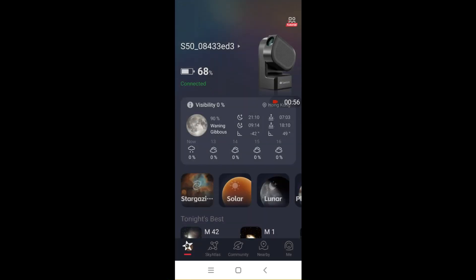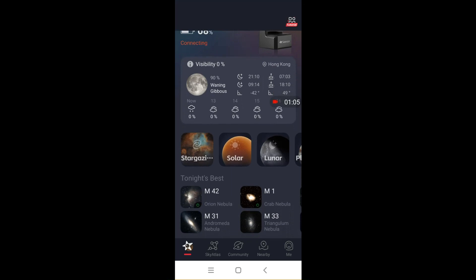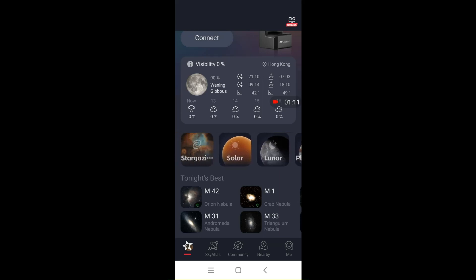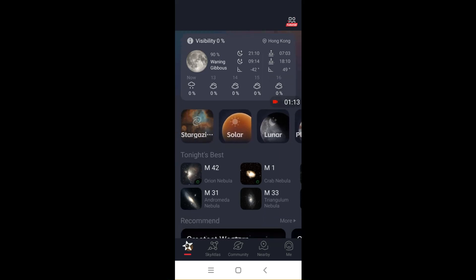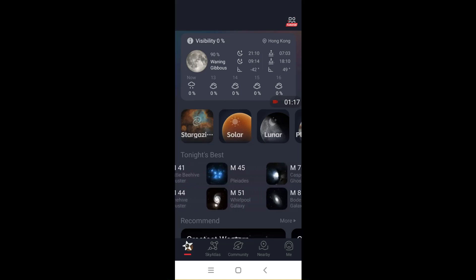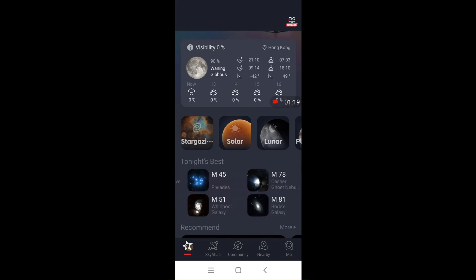On the home page of the app, there is the stargazing function to capture deep sky objects, Solar to capture photos of the sun, Lunar setting for the moon, Planetary for taking photos of planets, and Scenery to utilize the powerful zoom for taking photos of objects at a distance. Below, the app will show all the deep sky objects that can be seen from the current location.